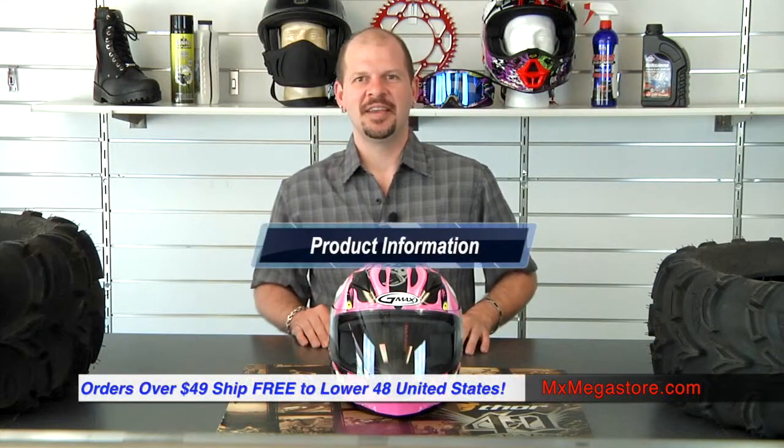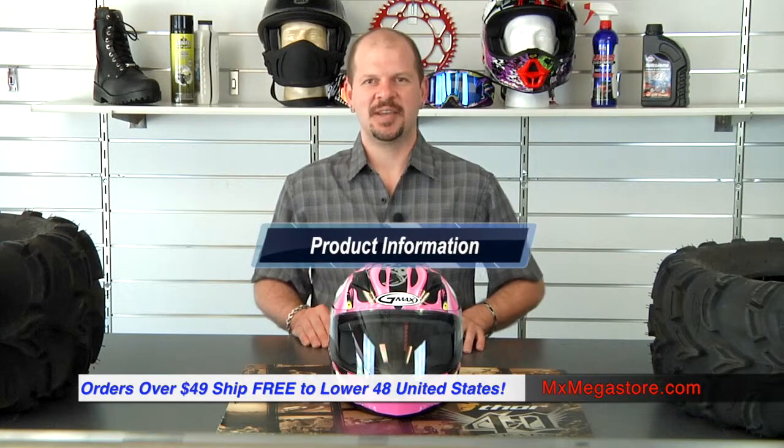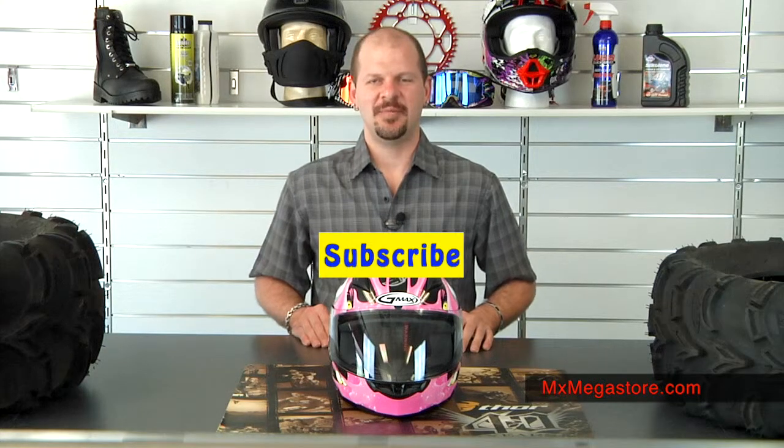So that is your basic breakdown of this beautiful helmet. Kids, you're going to love it — it's very nice and very cool. It has some fun graphics and colorways, and I guarantee you will not be dissatisfied. To see more about this helmet, simply click on this link and it will take you directly to our webpage at mxmegastore.com. Be sure to subscribe to the YouTube channel MX Megastore, check in on Facebook, and if you have any questions whatsoever, please contact customer service at 877-UMOTO.